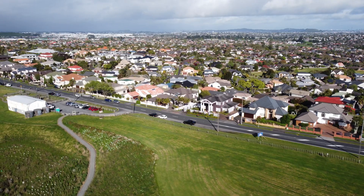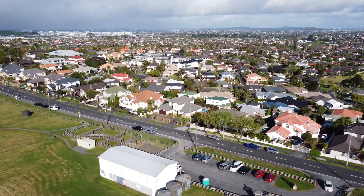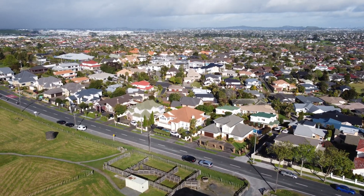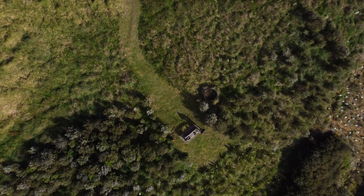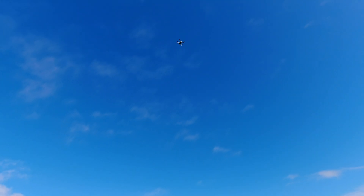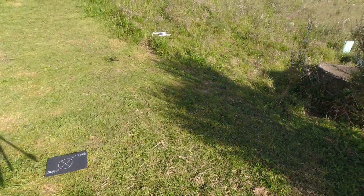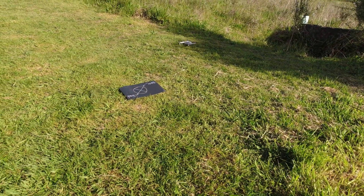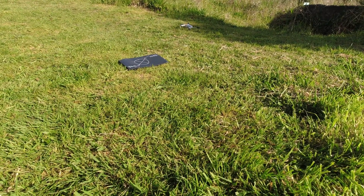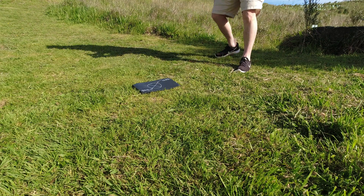I can hear it. Here we go, here she comes. Okay, a couple of meters away — not bad at all. Pretty happy with that. Look at that — let's say about two meters away. That's a pretty good result.